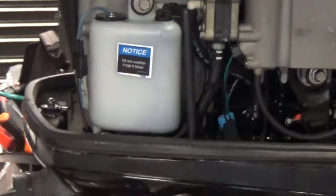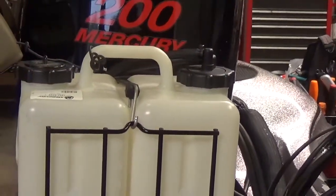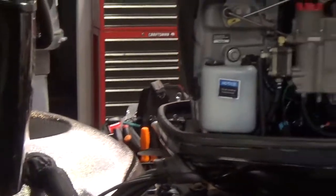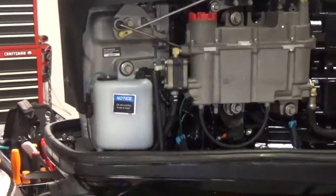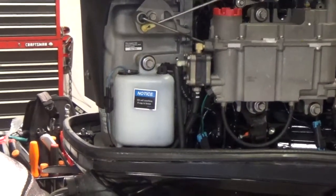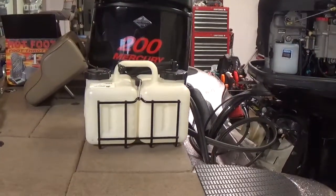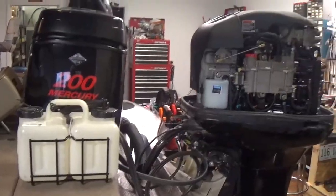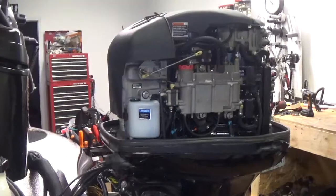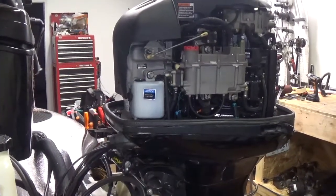Just about any Mercury that has this three-gallon tank in the back of the boat is going to have a very similar setup. Some of the older engines will have a tank in a different location under the hood. If you run that big three-gallon tank too low and suck air, you're going to have to go back and purge the air out of your small reservoir and allow the engine to run to refill it — at that point that should shut your alarm off.